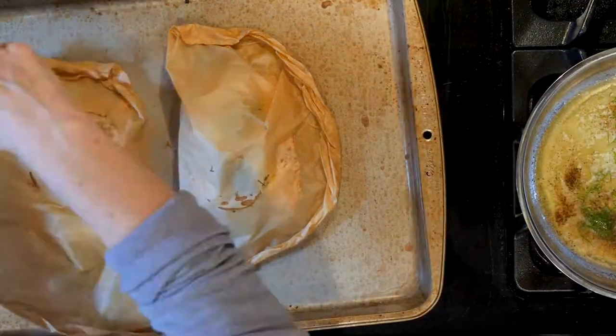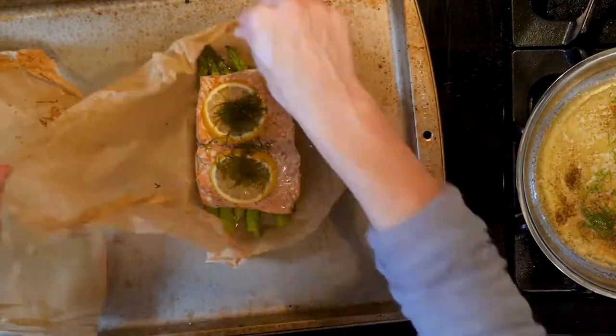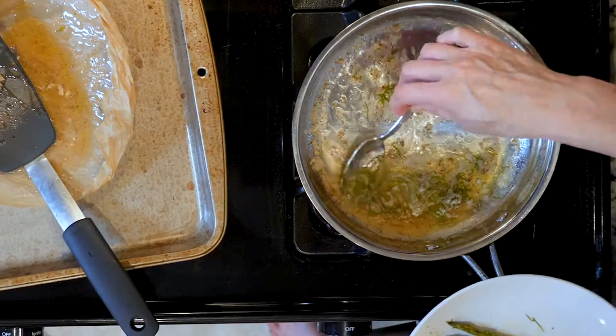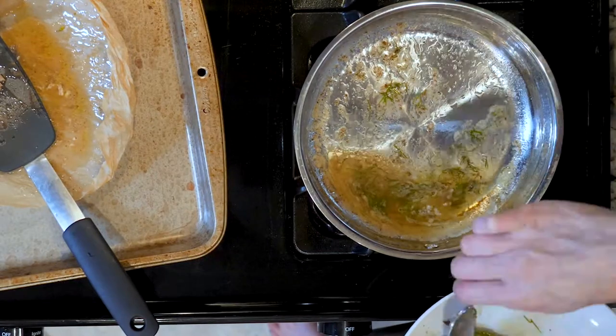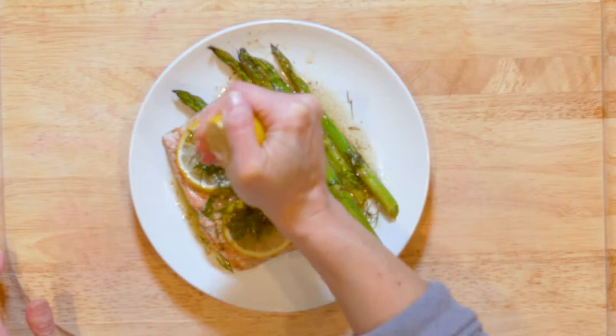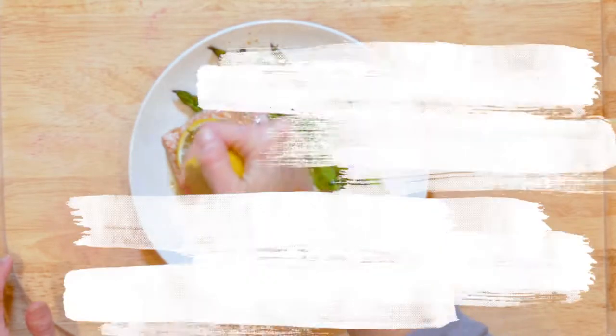Open the parchment packages being careful of the steam and place one piece of salmon on a plate with the asparagus on the side. Spoon some sauce over everything with a squeeze of lemon from the lemon half you reserved earlier. Add a pinch of salt and pepper if needed. Enjoy!